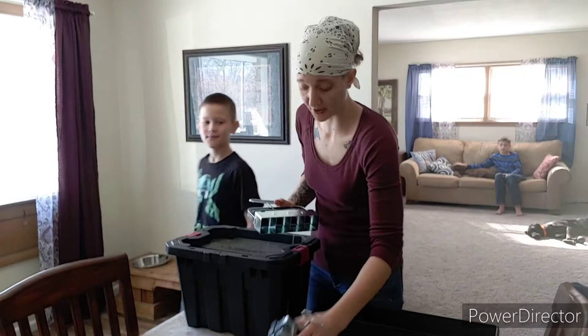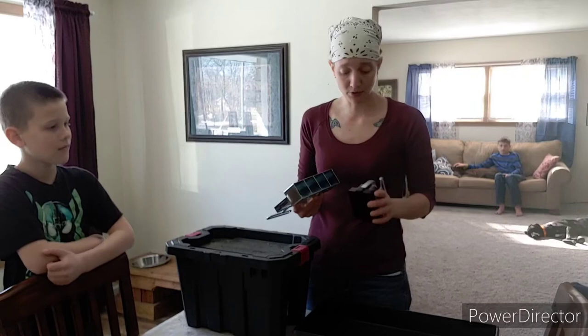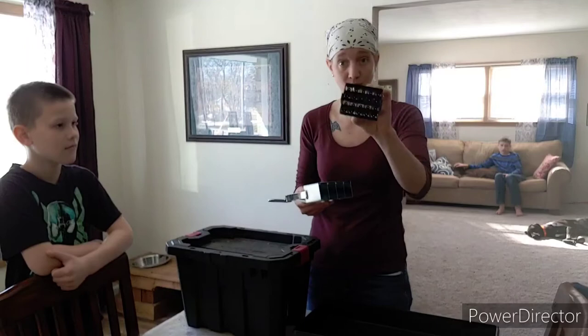Welcome back. Today I want to talk to you guys about the soil blockers that I got this year. I'm actually pretty excited about them. I've already used them a bit, but I'm going to give you my review so far and show you how they work.